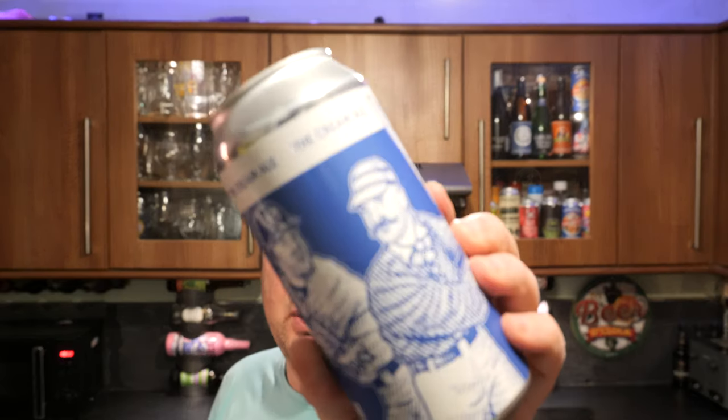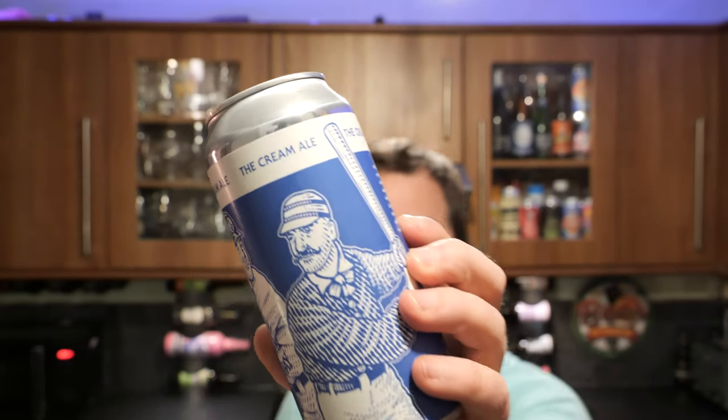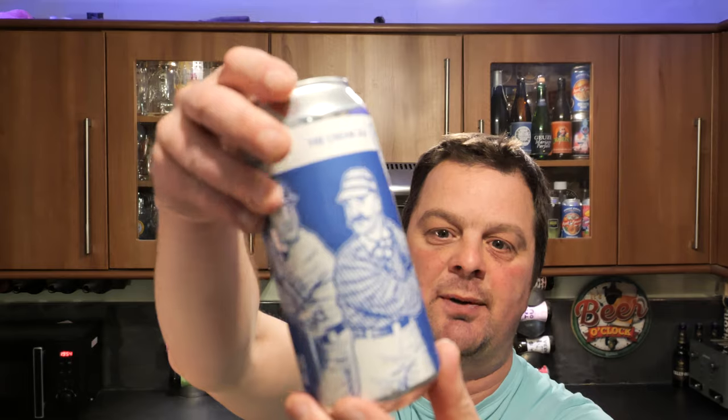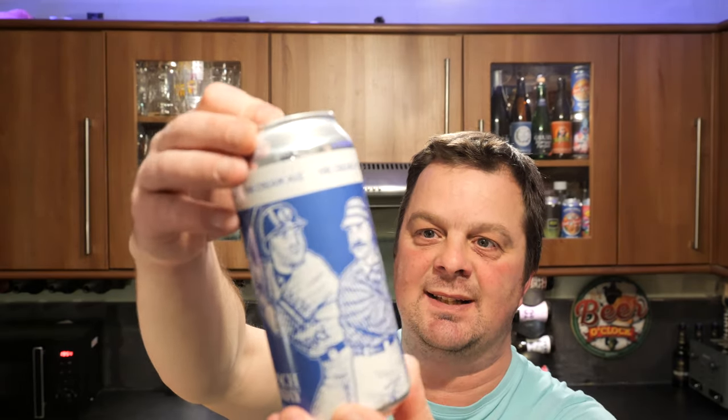It's beer o'clock on Real Ale Craft Beer. Today we've got a beer from Anspatch and Hobday in London, and this is their Cream Ale. It's 4.5% ABV coming in a 440 milliliter can.